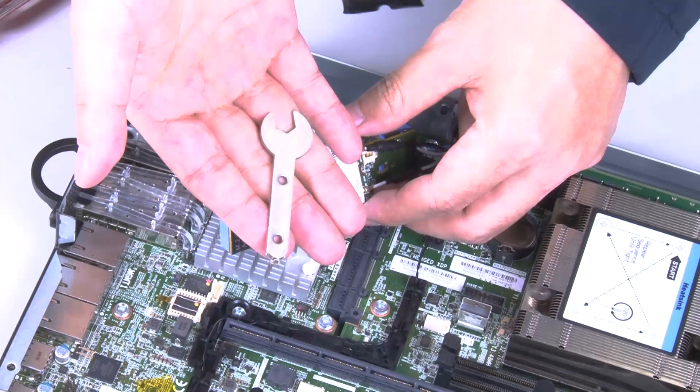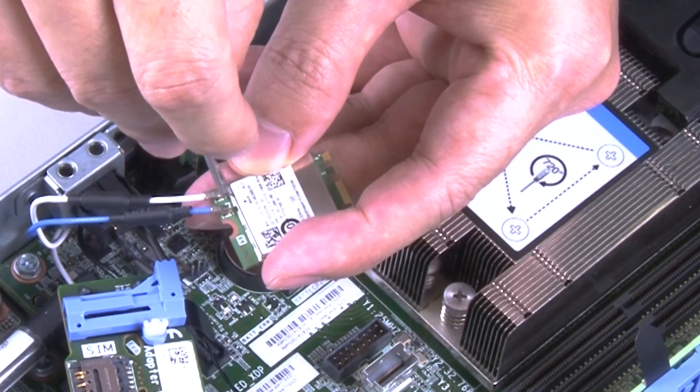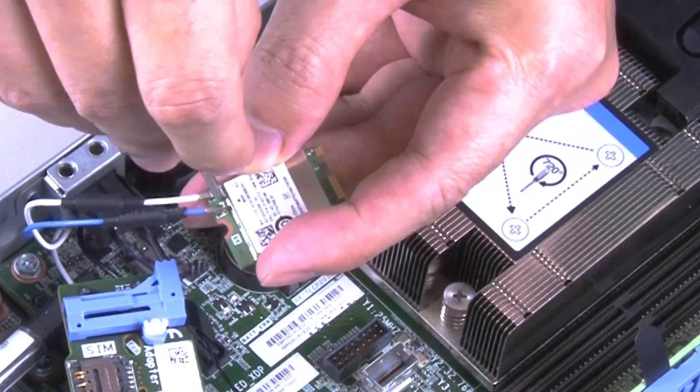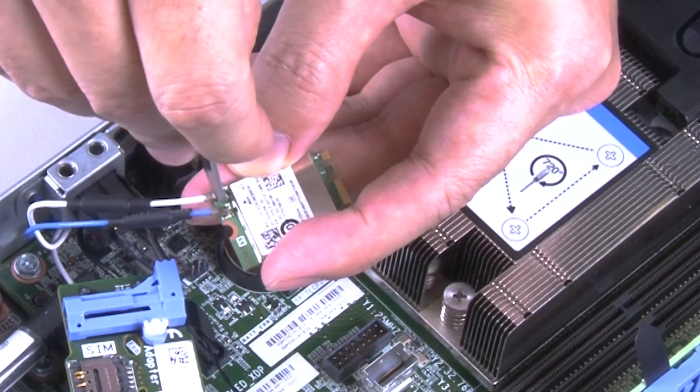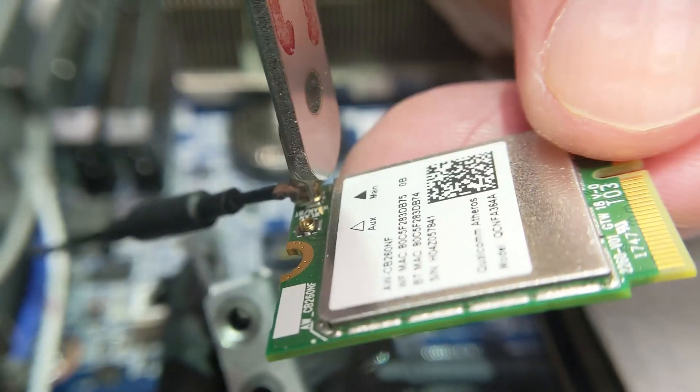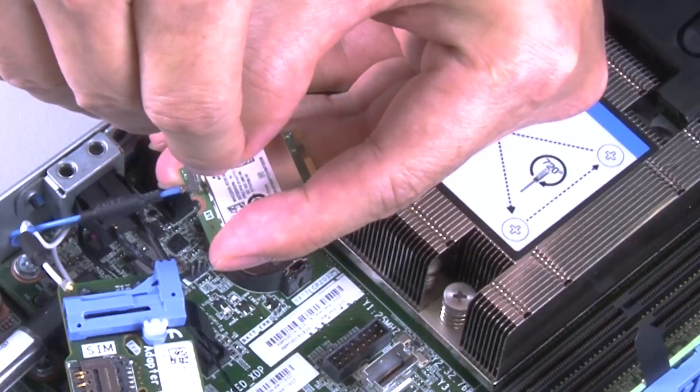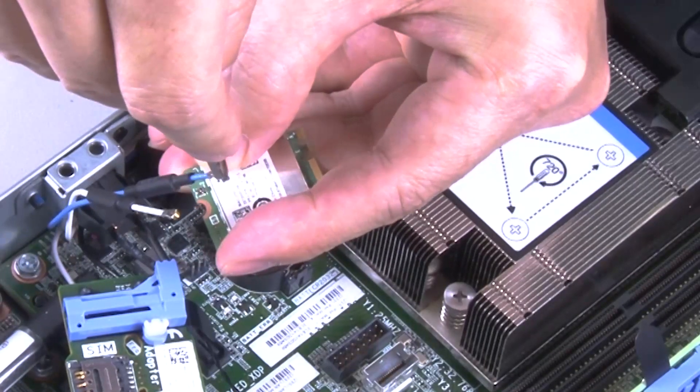Use the screwdriver in the MISC kit to hook the cable as shown, and then remove the cable from the M.2 WLAN module. Use the same method with the main cable and the AUX cable. Remove the cables carefully, lifting them vertically without excessive force.